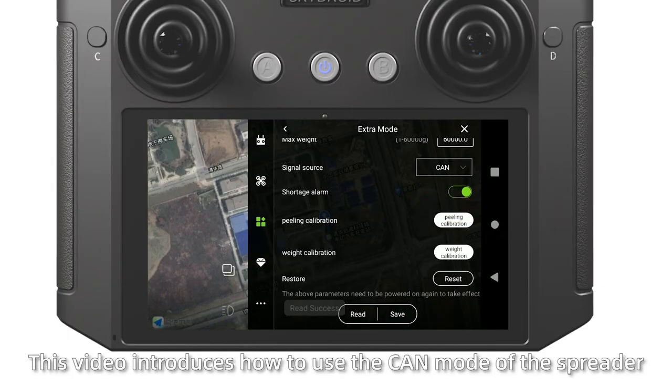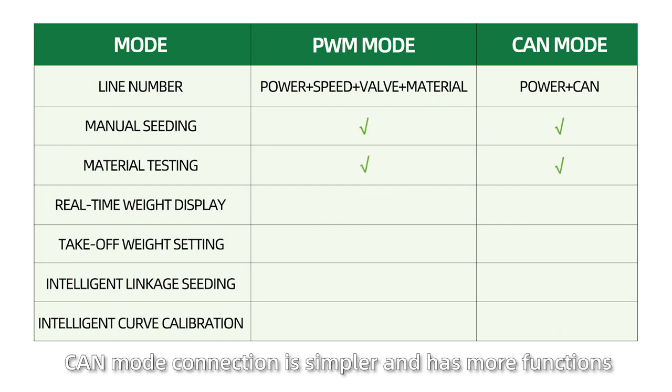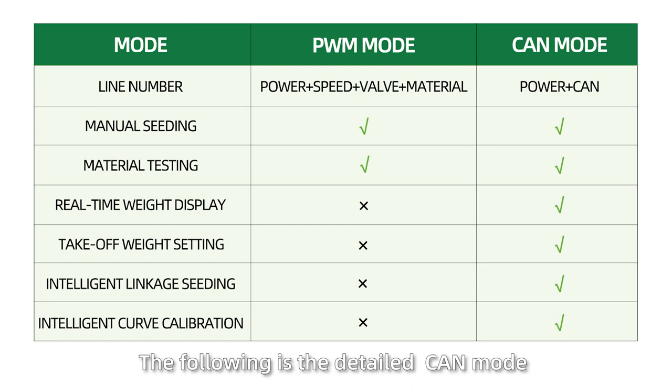This video introduces how to use the CAN model of the SpyReader. Compared with PWM mode, CAN model connection is simple and has more functions. The following are the detailed CAN model installation and debugging methods.